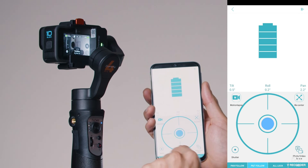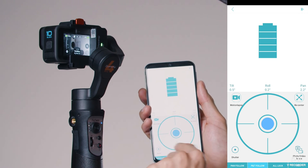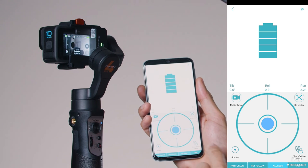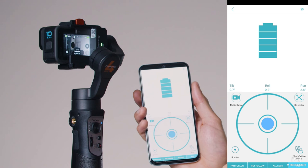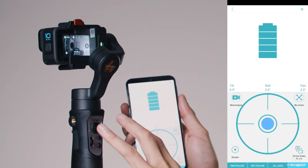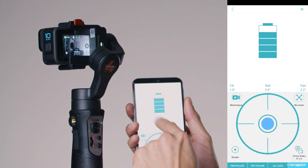Scroll through the different camera modes in the app. If you want to change the gimbal modes, they are listed at the very bottom of the app — you can go to Pan Follow, Pan and Tilt Follow, Lock mode, or POV. It's exactly the same as the buttons on the handle.